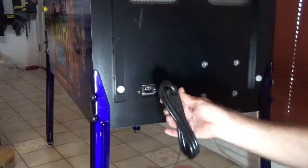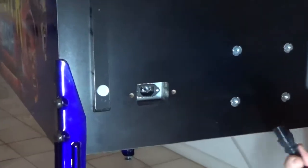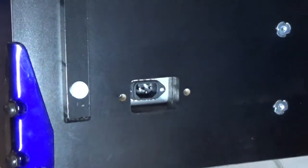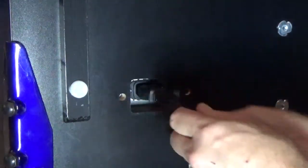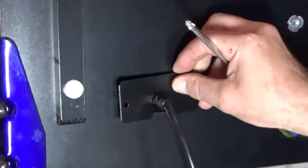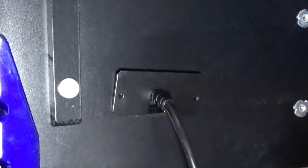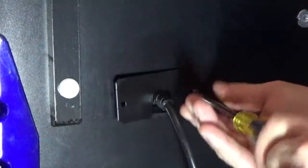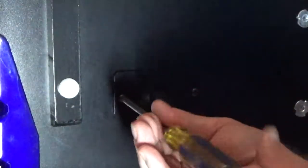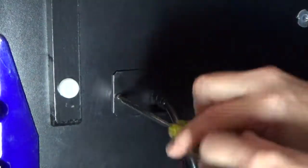Let's connect the power cord to the game next. Firmly plug the 3-pin IEC connector into the back of the machine. Locate the line cord cover and screws, slide the cover over the top of the power cord, use your number two Phillips screwdriver to install and start each screw, then tighten them both down securely and plug in the game.